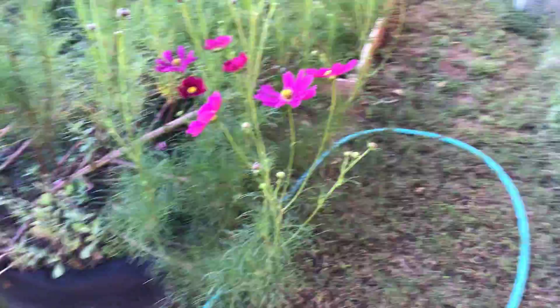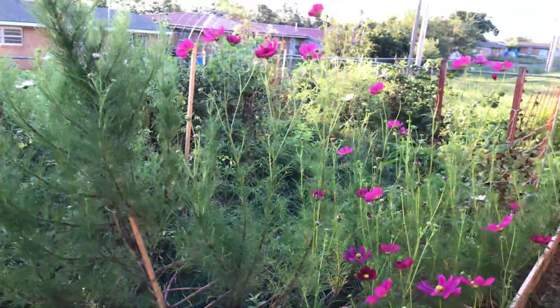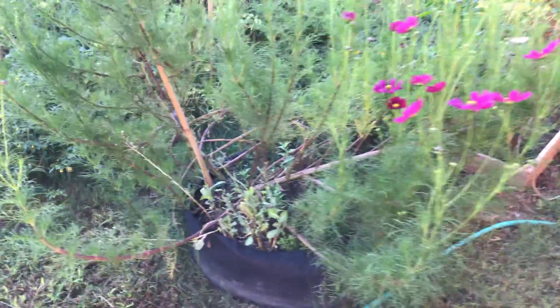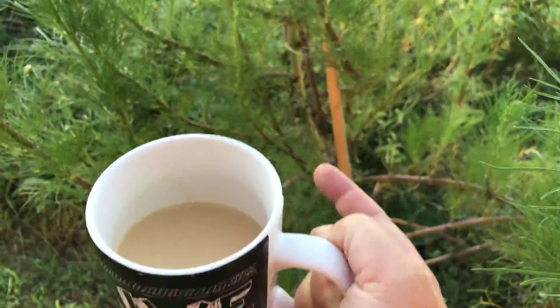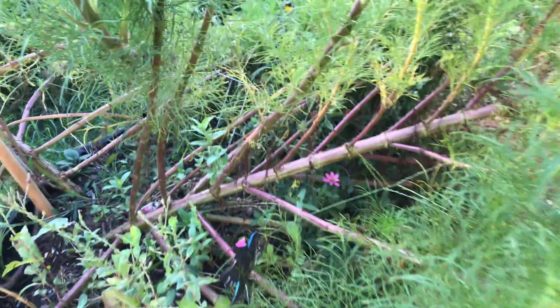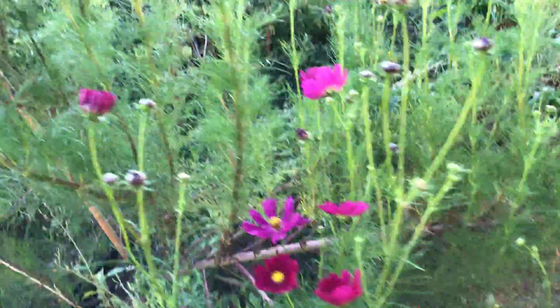Good morning YouTube. I'm just so impressed with these Cosmos. It's been such a pain in the butt plant. I got a couple stakes — there's that one right there, there's another one right there. Look how massive the trunk is. I mean, it's like said bye-bye tomato plant. This is our spot now.